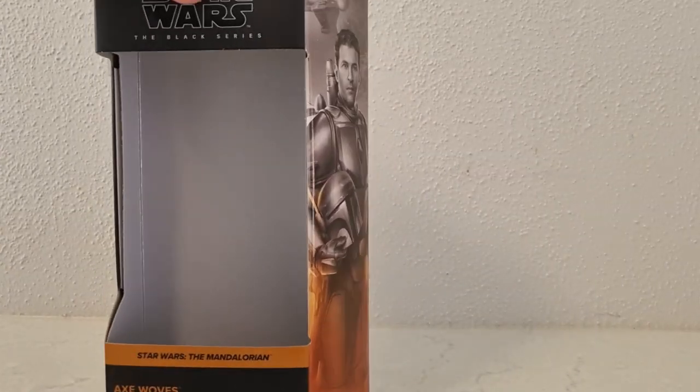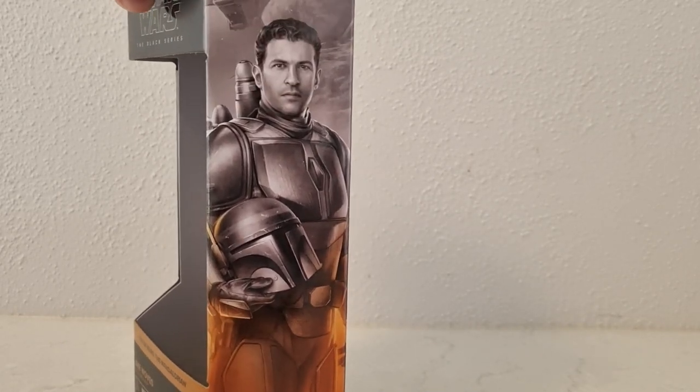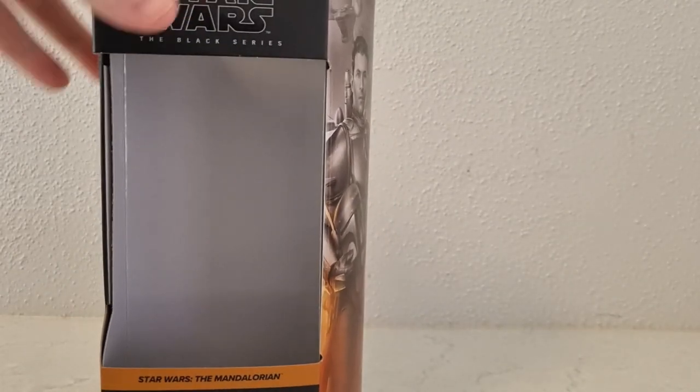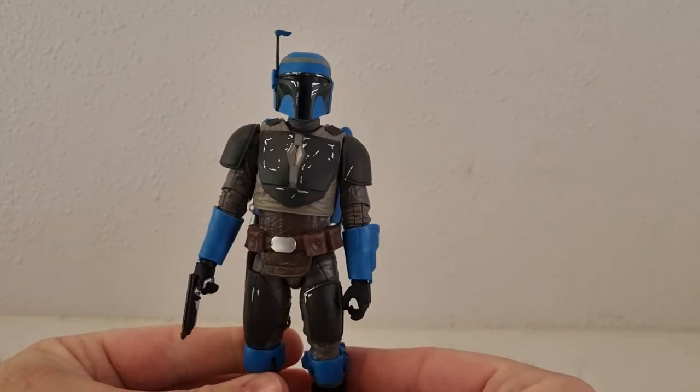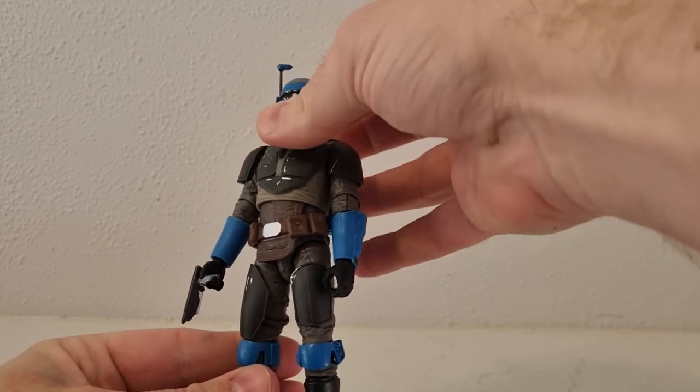Really glad to have this one in the collection to go with Koska and Bo-Katan. When I eventually get to get them out of storage, these three will display very nicely together, and we just literally just got the vintage collection version 2 which I have reviewed.